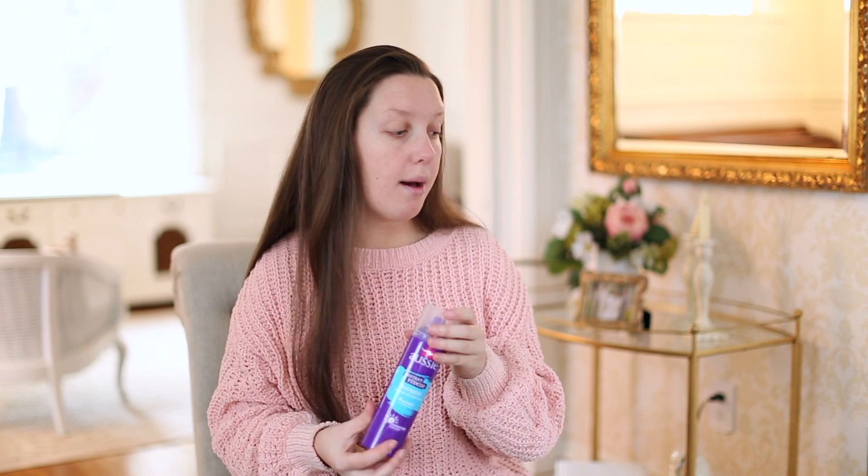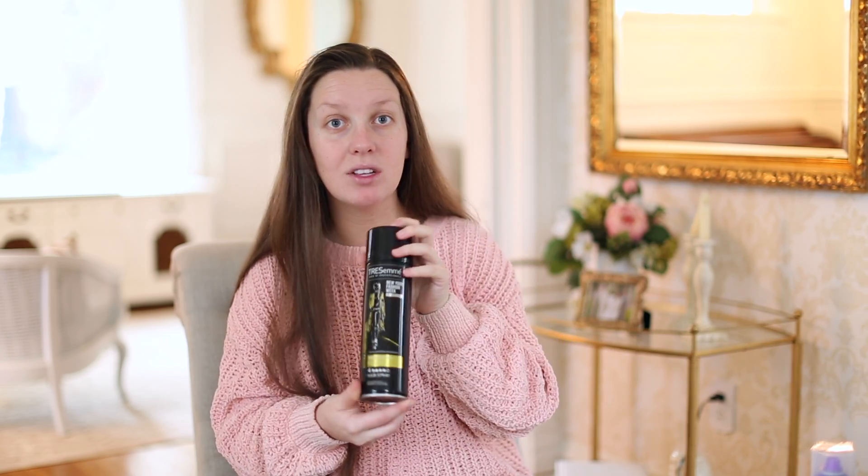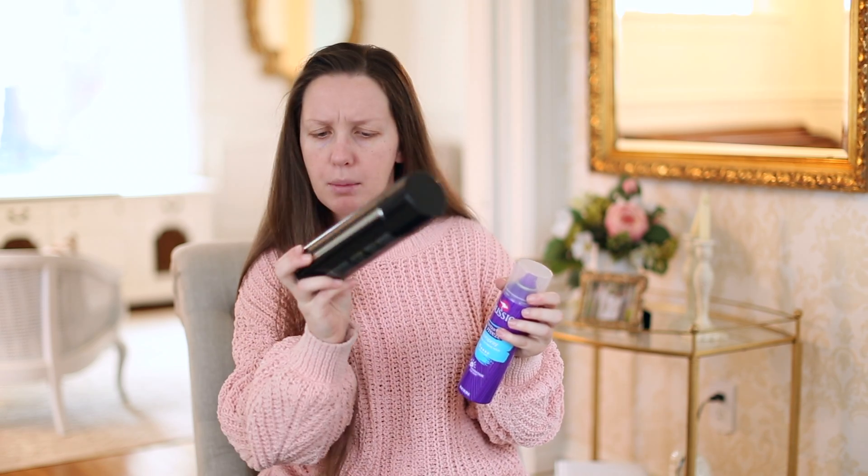The first product I'll be using today is Aussie Freeze It spray, and I love this because it holds your hair but it's not too heavy. I don't use this the whole time I fix my hair — I only use this at the end to spray the curls, and also at the beginning when I actually curl the curls. For this hairstyle I'll probably use it the most because I'm not pinning my hair up, but it's a really good light holding spray.